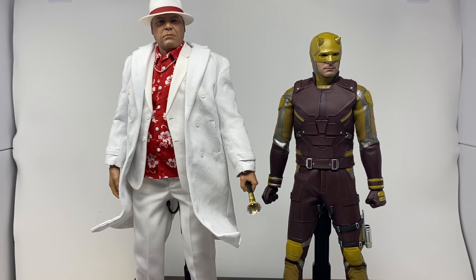Next up, Daredevil next to big pimpin' pop-up Kingpin. This is the only version of Kingpin I have, and I love this outfit — his big imposing man in a beautiful Hawaiian shirt. He is tall compared to Daredevil, as he should be, and he looks imposing as he should. Hopefully we get a normal suit Kingpin and a normal Daredevil so we can have goofy outfits and serious outfits side by side.